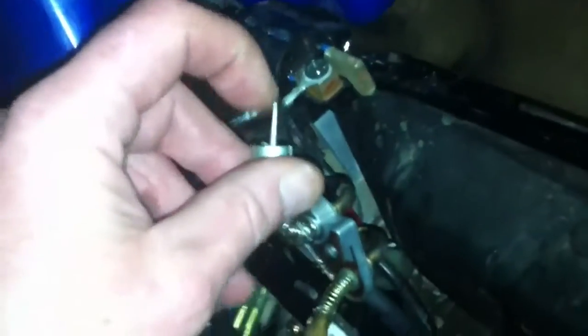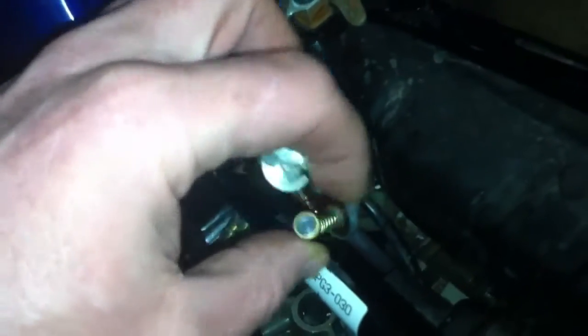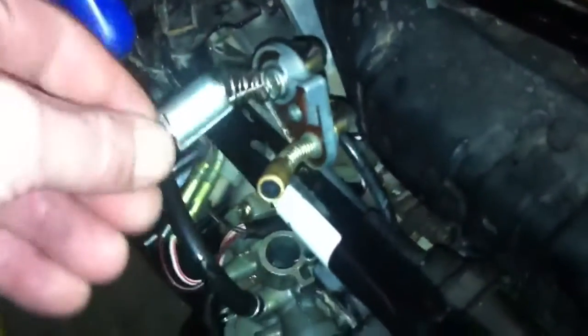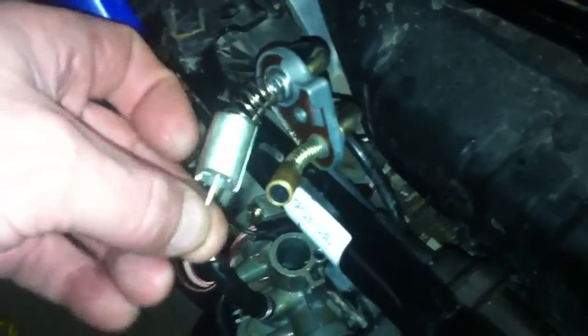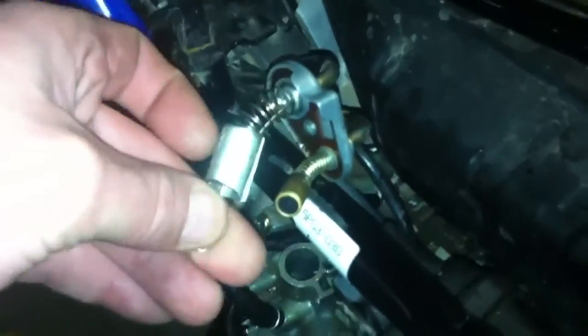The needle — you're not gonna see this on video — but the end of the needle is rough, like there's deposits on the end of it. So we're gonna clean that up. And more than likely this is the choke enrichment — when you hit the choke it pulls up and allows a little bit more fuel into the carburetor.